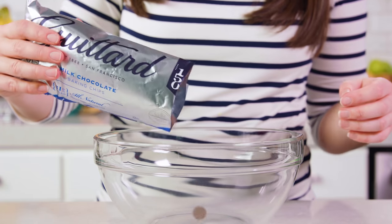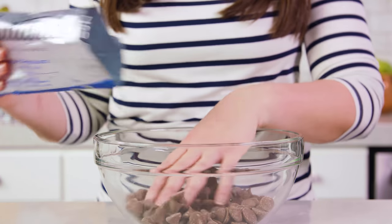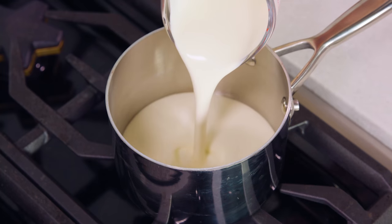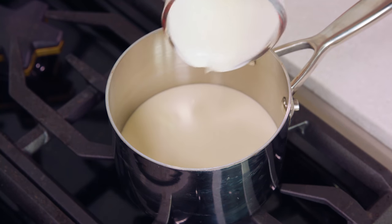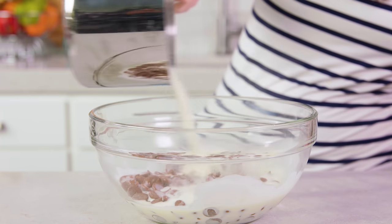To start, we're going to pour 2 cups, or about 12 ounces, or 1 bag of chocolate chips into a bowl. Then get 1 cup of heavy cream heating on the stove to a simmer, then pour the simmering cream directly over the chocolate chips.